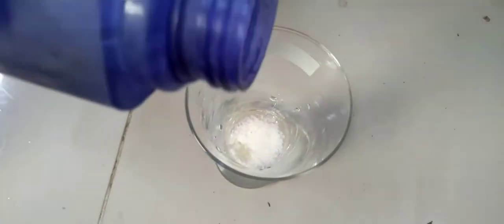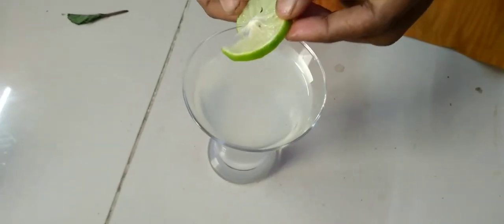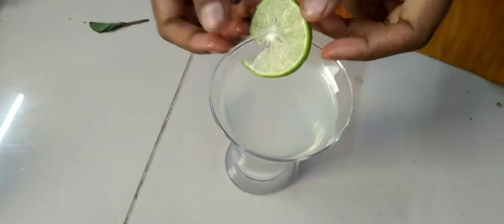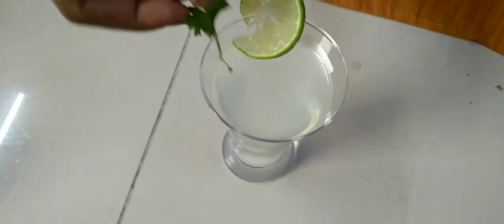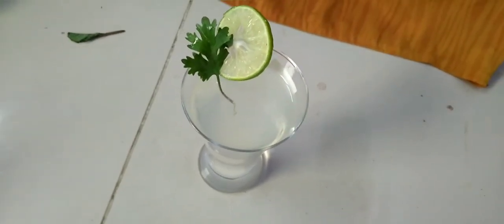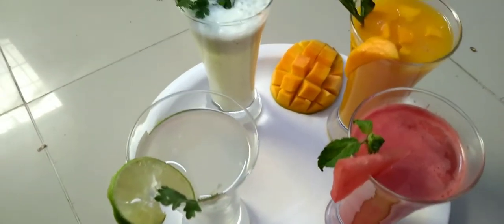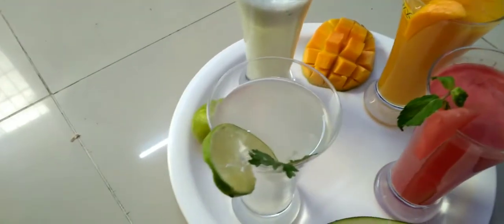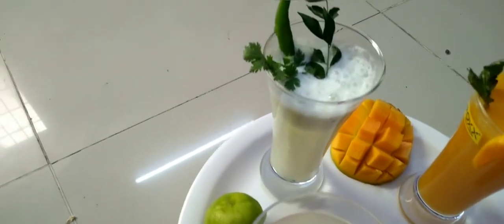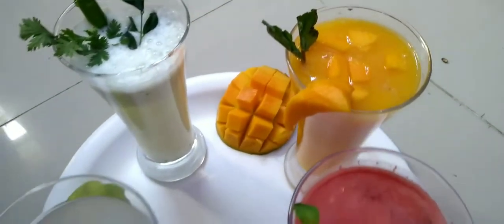Add half a lemon — you can cut a lemon. Let's take a look at the lemon. If you are ready, put a summer cold ring. Lemon, water — this is watermelon.